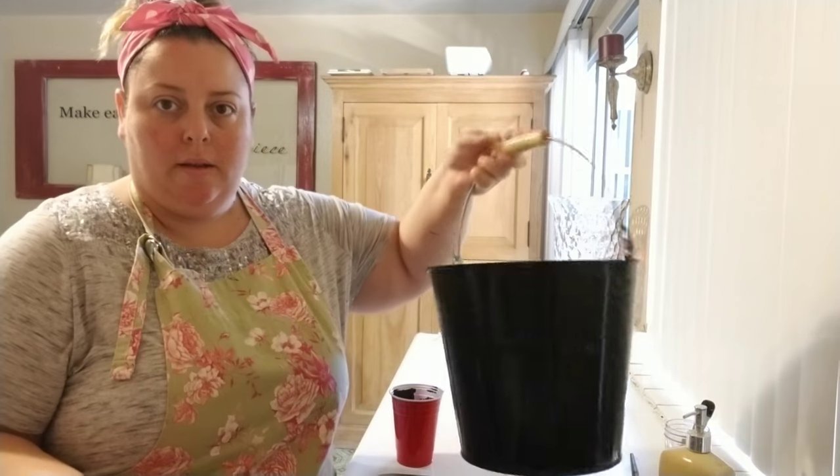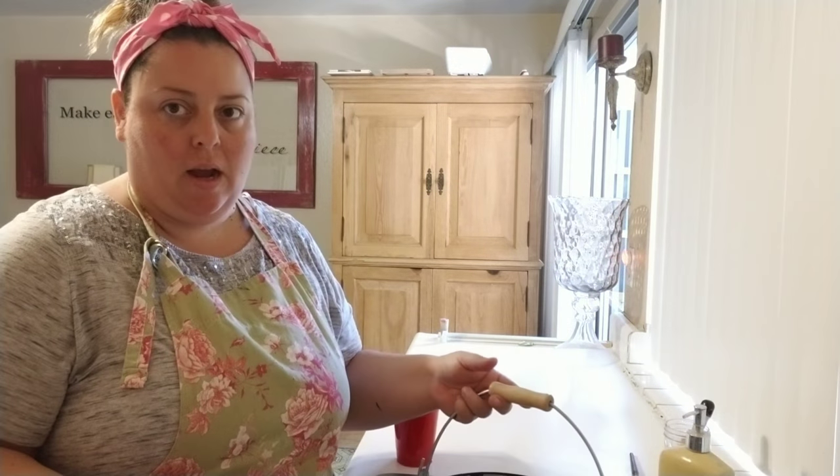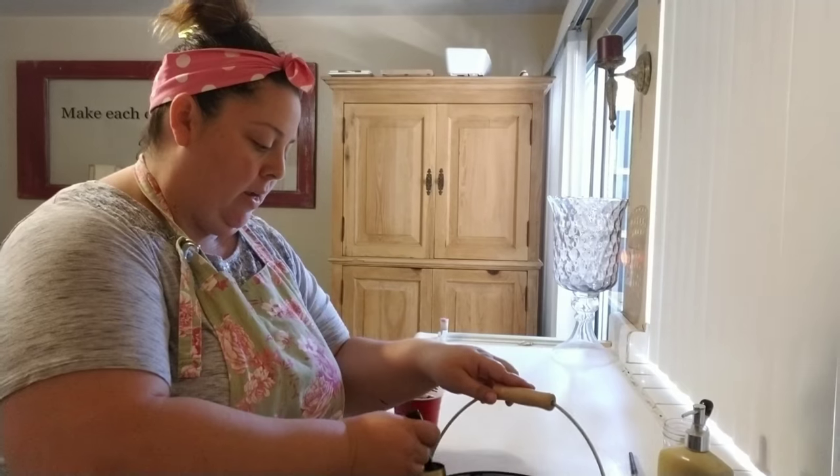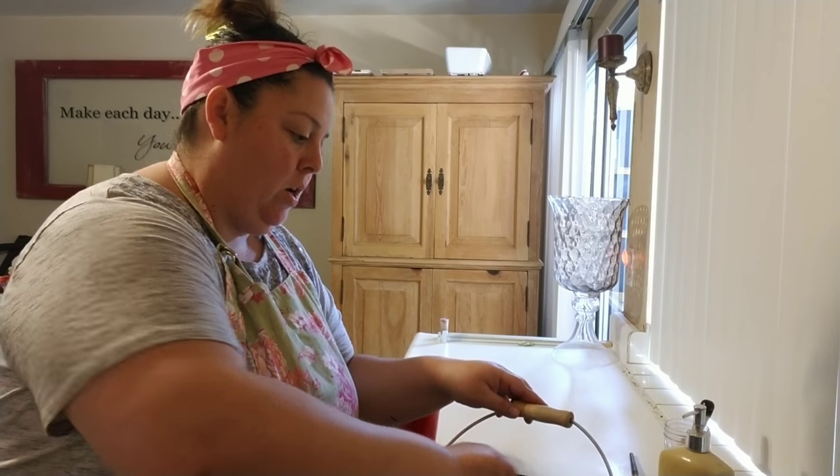Depending on what you're going to do with your bucket, you can just leave it like that, or you could go ahead and paint the inside. I'm going to go ahead and paint the inside of my bucket. I just feel like it gives it a much more finished look.